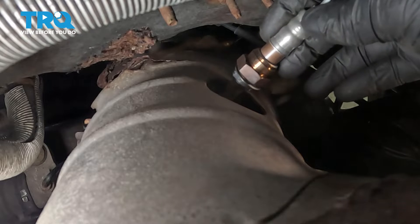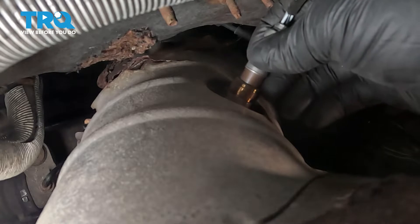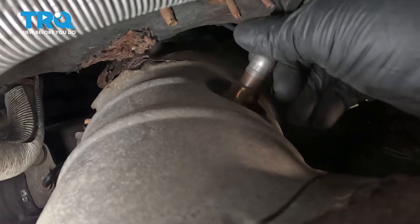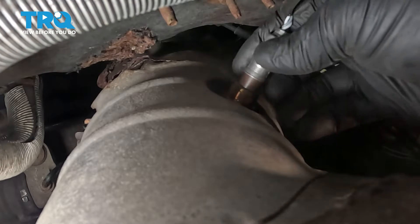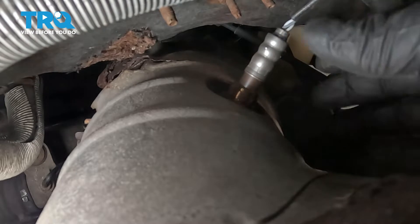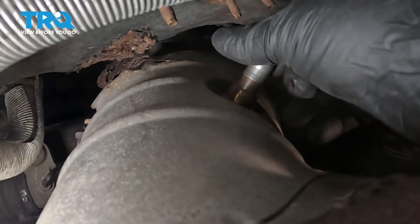Install the O2 sensor. Get it started by hand. As you're screwing this in, you want to try and keep this harness nice and straight — not let it kink or twist too much.